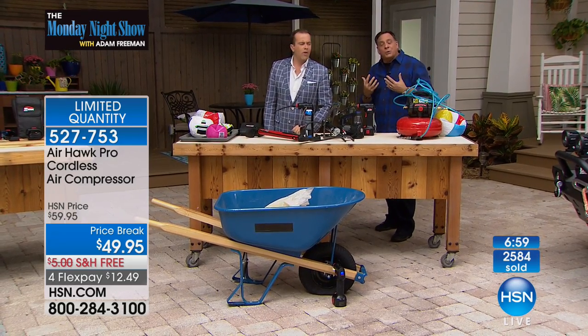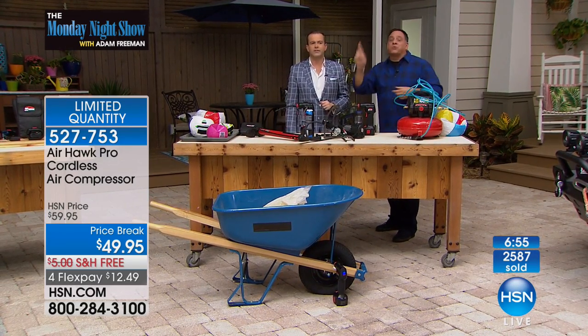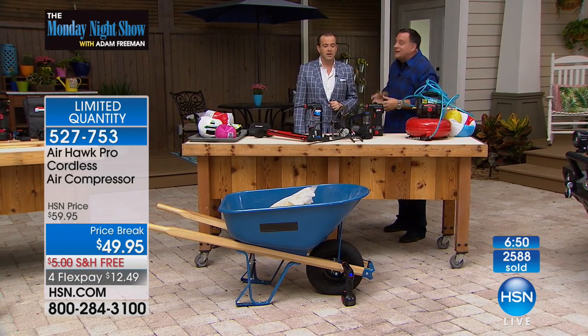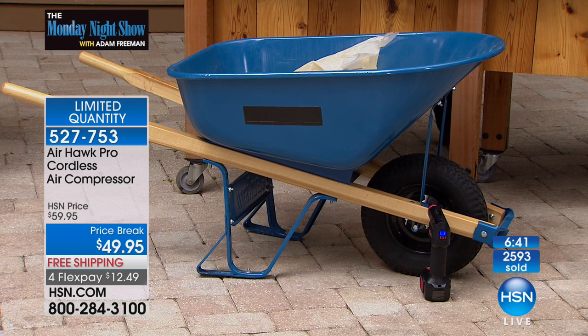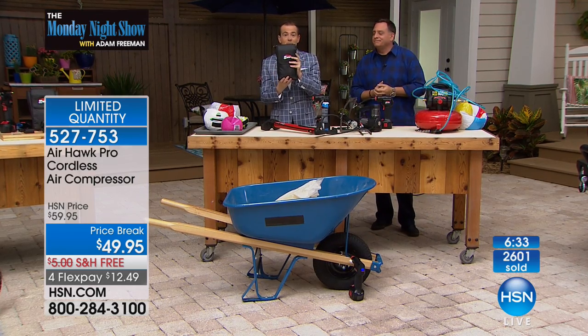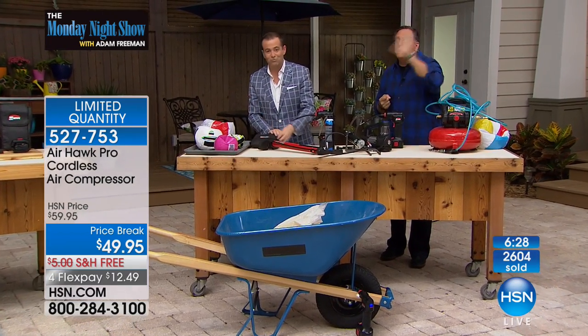If I didn't have the Airhawk, what are my choices? I'd have to empty the barrel, put it in the back of the car, drive to the gas station, pray that the pump works, drive back, and reload the wheelbarrow — that's 45 minutes and $2 for one tire. If you have the Airhawk, air is free. Just bring the Airhawk to wherever you're working, to the job site, fill the wheelbarrow tire there. It turns itself off — totally empty tire, filled. It even comes in a pouch, takes up absolutely no space.